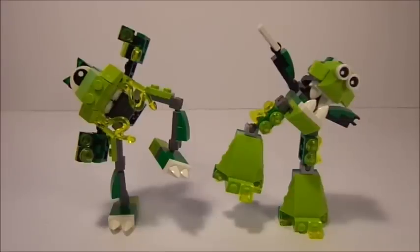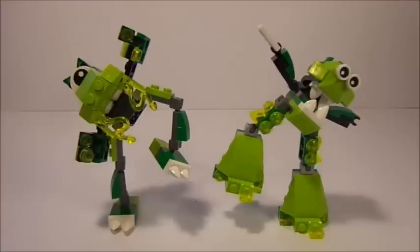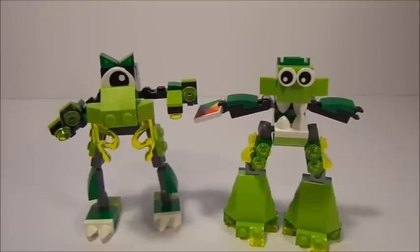Two Glorpcorp members from the same tribe but different series, squaring off against each other. This is Glomp from series 3 versus Gurgle from series 6. Hey guys, AegySpitta here.